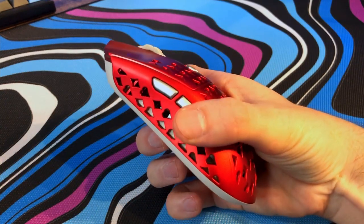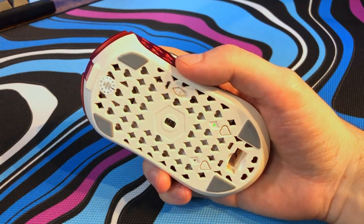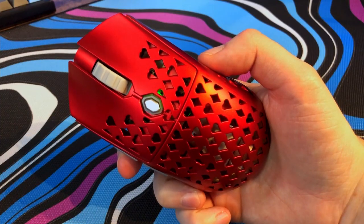So if you're a fingertip gripper like myself, I'd consider avoiding this mouse. I have medium hands personally — if you have big hands, you might be able to get away with a fingertip grip, but I would pursue other options that are more specialized for fingertip grip. The problem with egg shapes in general for me is that they're jack of all trades but master of none — they don't really do any one grip really, really well.